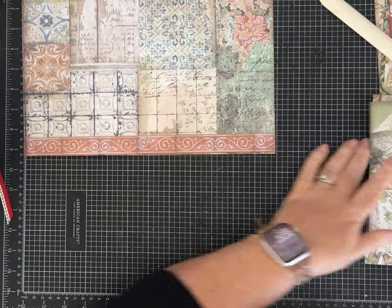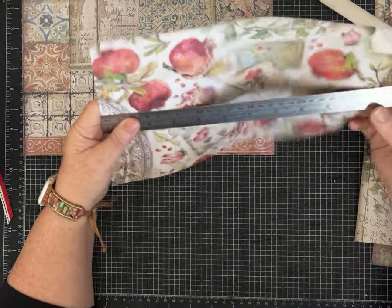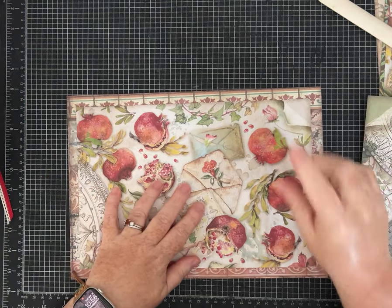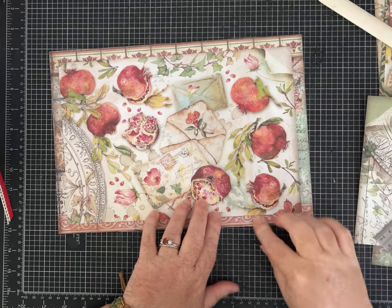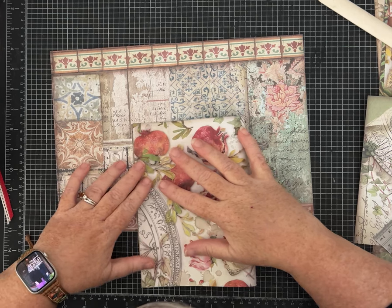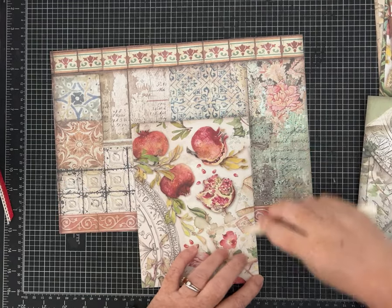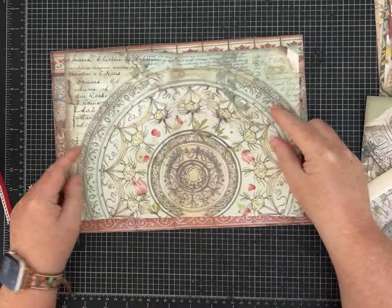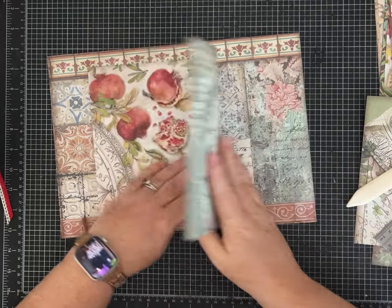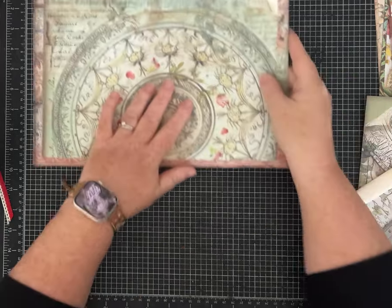The next page measures 11 inches wide by 8 inches tall — just one inch smaller, so a half inch smaller all the way around. Look at your paper and think how you want to fold it. I'm thinking I'll do mine so that when you open it up we see the pomegranates, but if I wanted to, I could do it the other way and see the pretty green pattern.